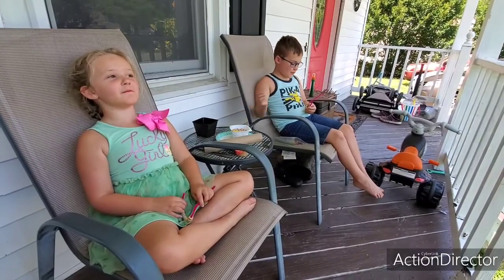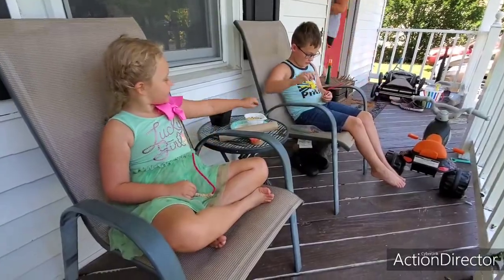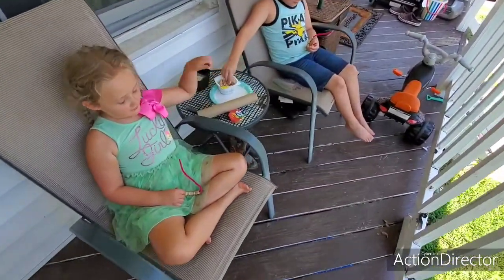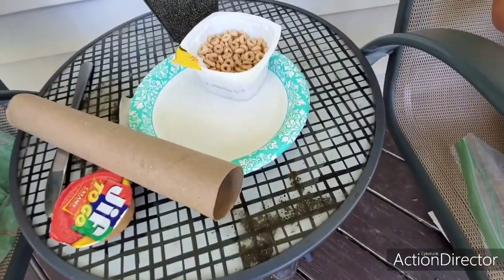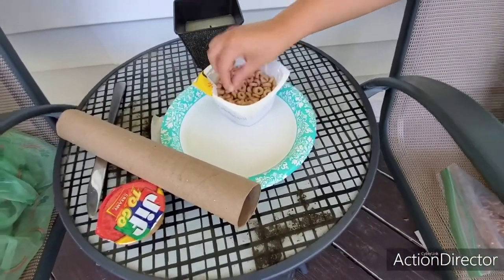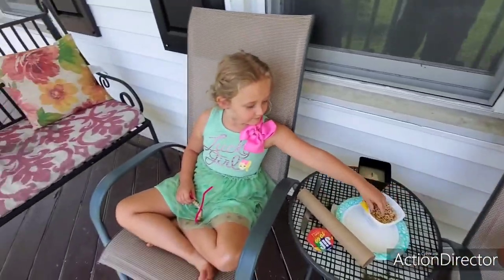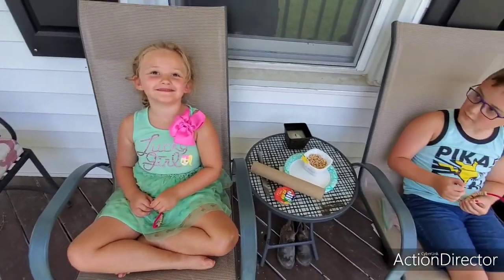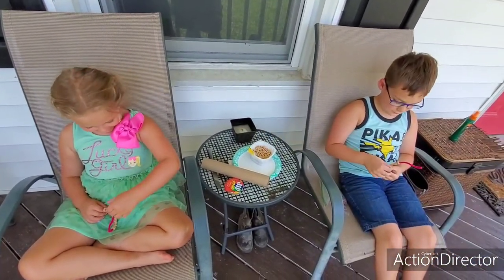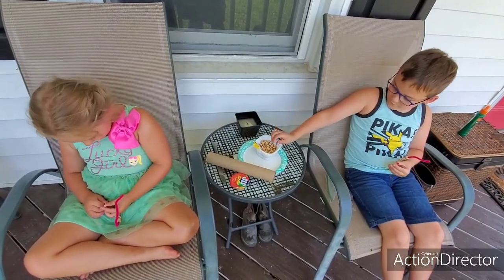What are you guys making? A bird feeder! What are we putting on here? Cheerios. So far we have Cheerios and pipe cleaners, and we're threading some Cheerios onto our pipe cleaners. Cheerios are pretty good, huh?